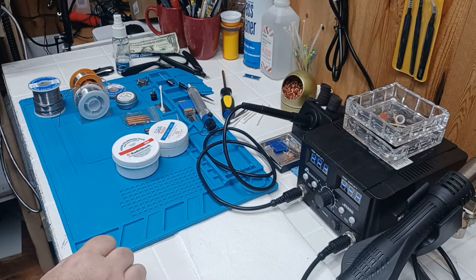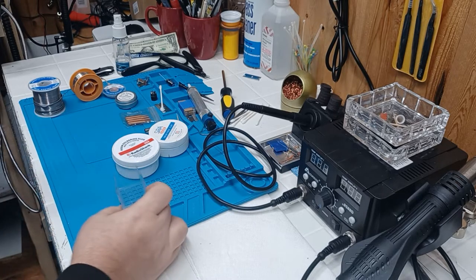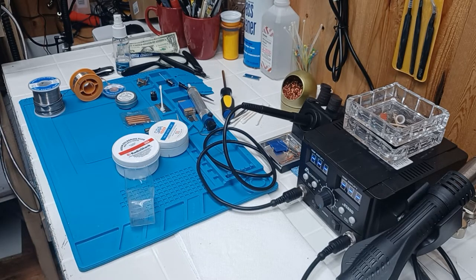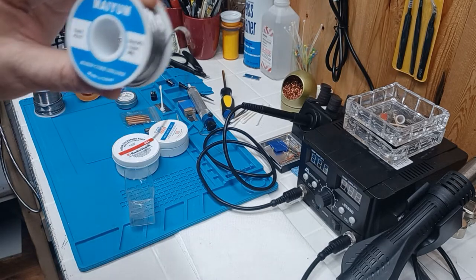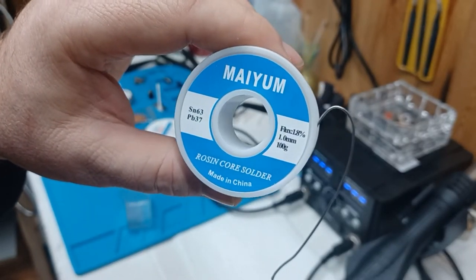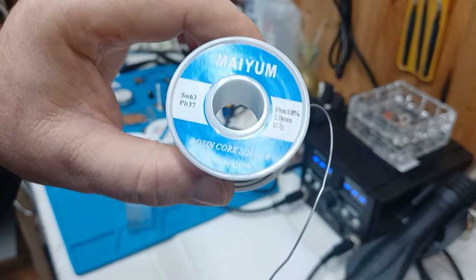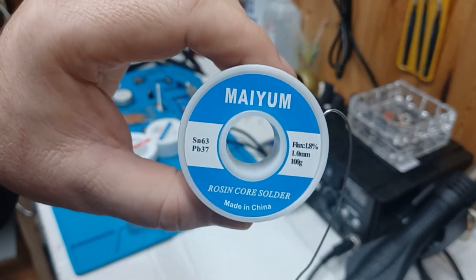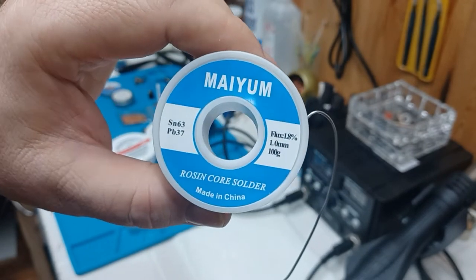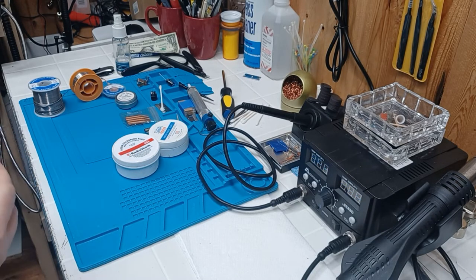This is a solder I've used for a long time — I've been through a couple of rolls of this stuff already. It's 63/37 tin, lead-free, and it says rosin core solder. That's fine, but the rosin in here really isn't worth much — it's not the best thing. None of them are in my opinion, and I'll show you why after a while. So we've got that solder.